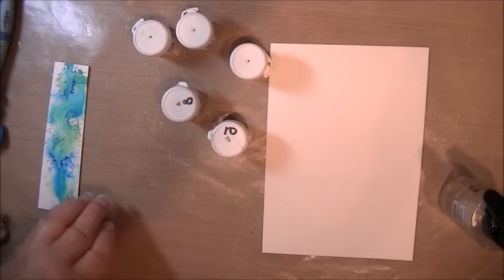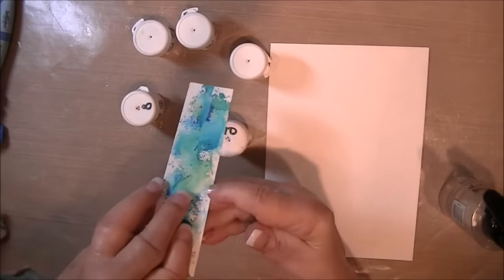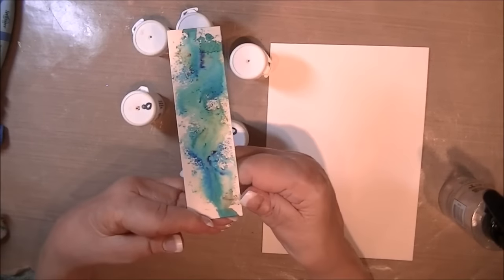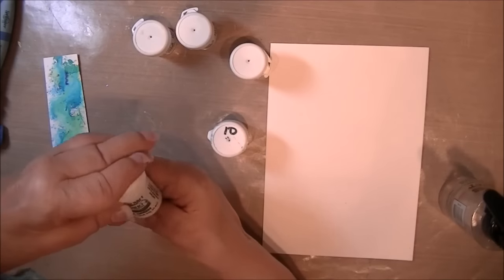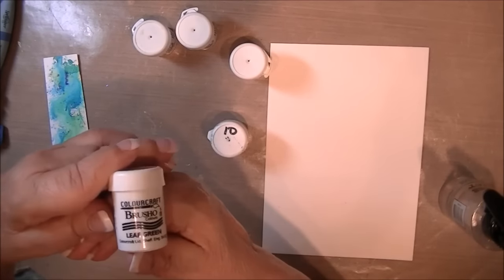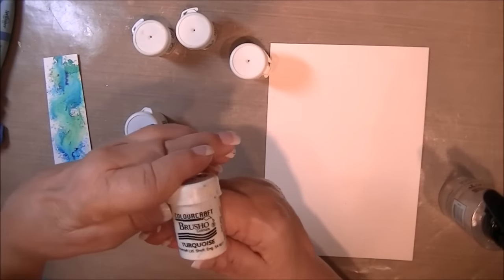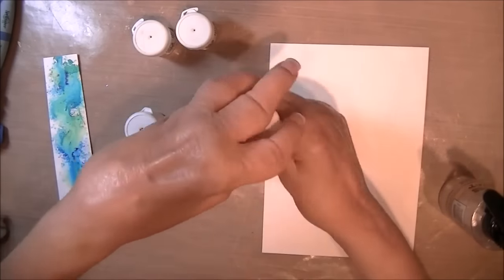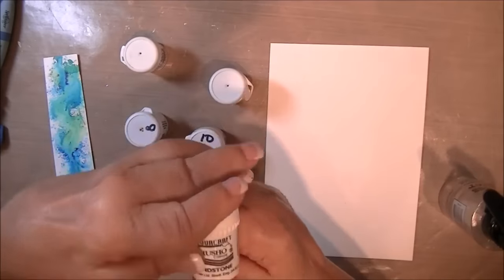For our water background, we're going to be using some Brush-Os. This is just a little test I did of the colors to see if I like them. The numbers are simply my way of referencing my swatches. The ones without numbers are new ones I haven't swatched out yet. I'm using sandstone, turquoise, cobalt blue, yellow, and ochre.